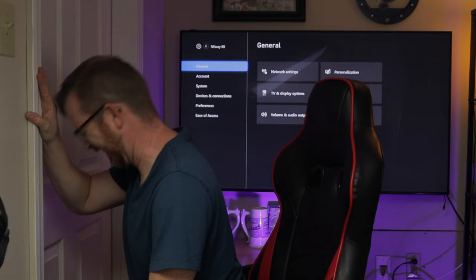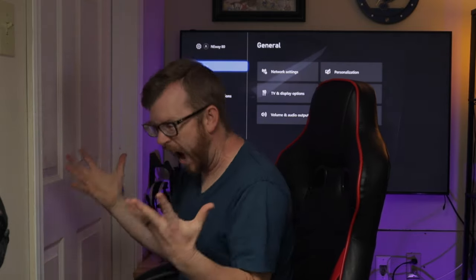So you just got yourself a new Xbox Series X and you have an amazing 1440p monitor that can run at 120 Hertz, but you're banging your head up against the wall because you can't get it to run at 120 Hertz. Stick around and I'll show you why it isn't running and how to get it to work.